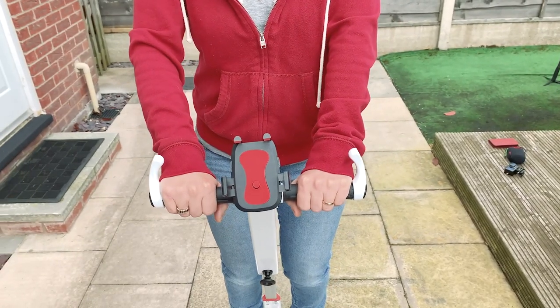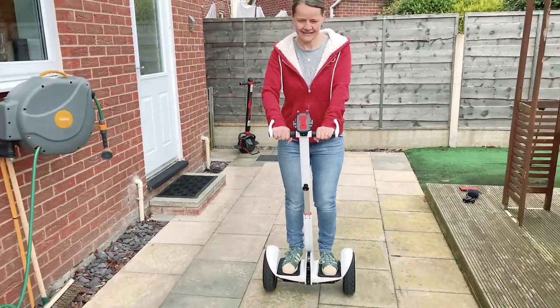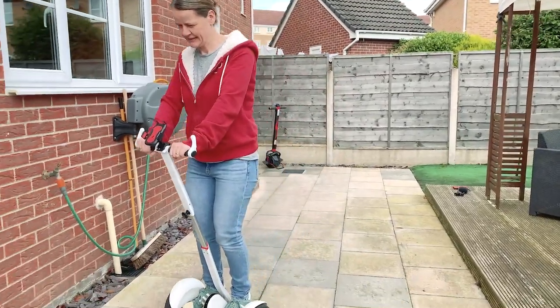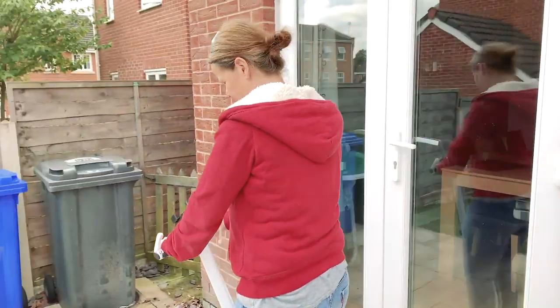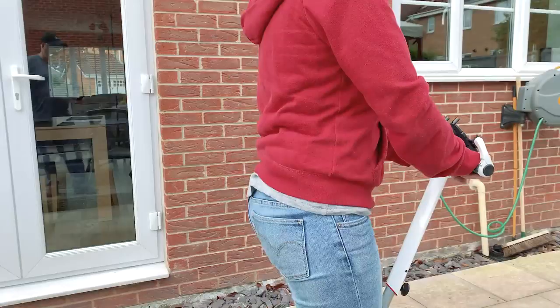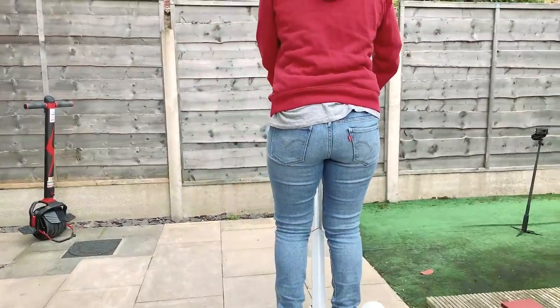Someone reminds me I've done one of these before — but I fell off that one. The response: this one's better because you're not in Rome, you're nearer to a hospital and they speak English.